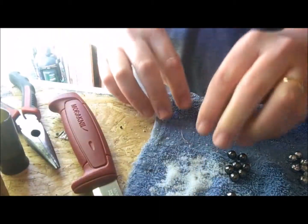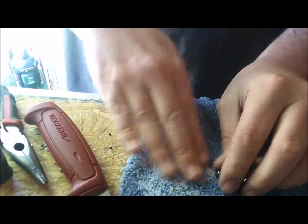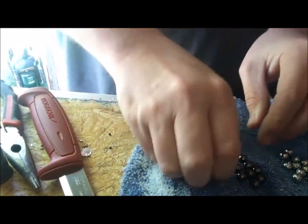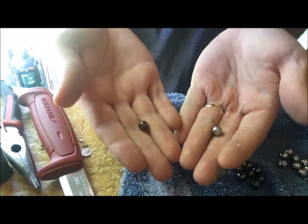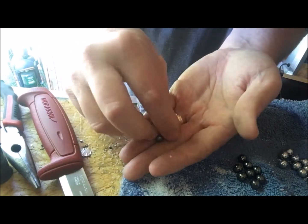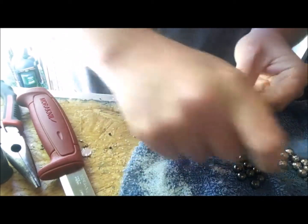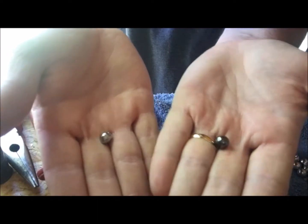All right, so there's all the little beads and stuff that were inside the shell. Pretty much, they are pretty darn similar — same size. Of course theirs definitely looks nicer because it's done commercially, but looking at the two, they're the exact same size.